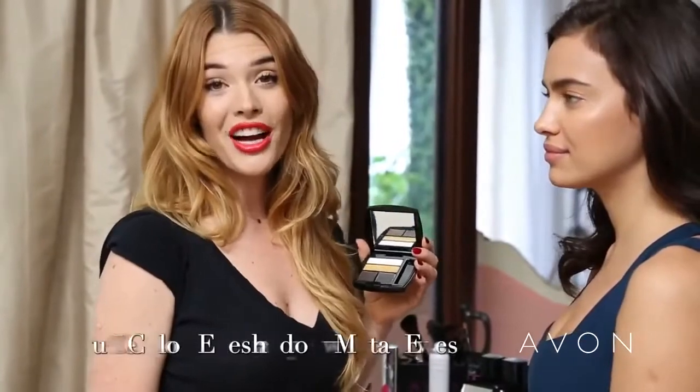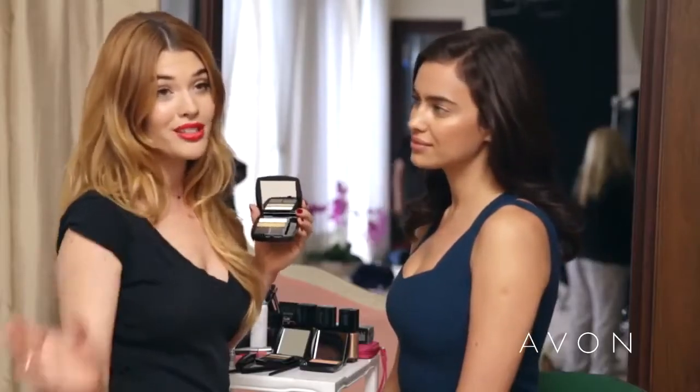I'm going to use Avon's True Color eyeshadow quad and metal eyes to give Irina a smoky eye with a little bit of bronze. I love the Avon True Color eyeshadow quad because you're able to take a basic look to a bold look in just a few steps.